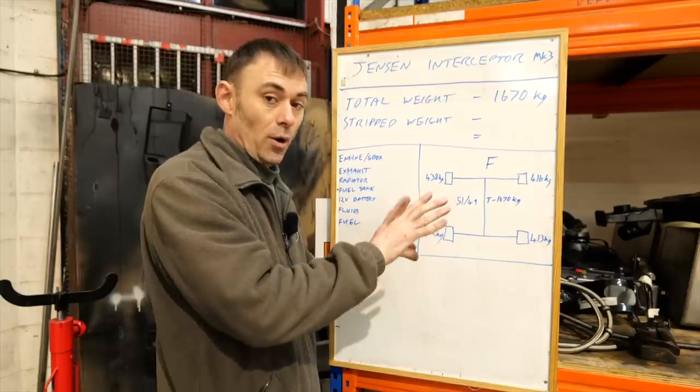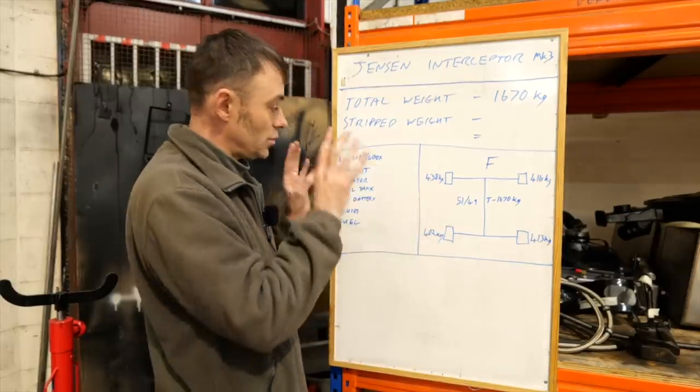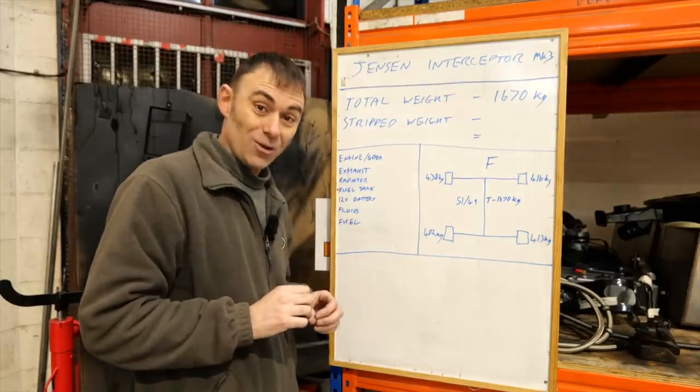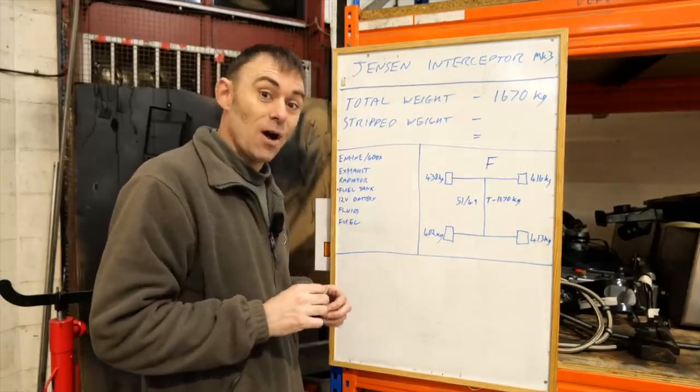So that's our starting point. The guys yesterday stripped all the stuff out, so we have the glory job today of weighing it all. Let's get the scales out and start.